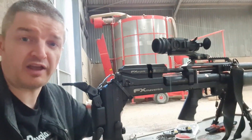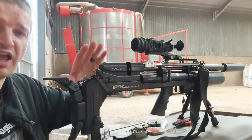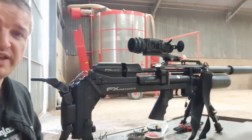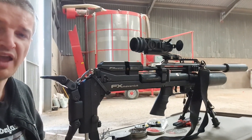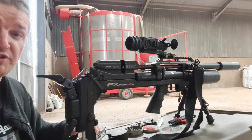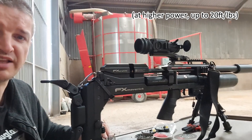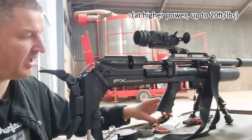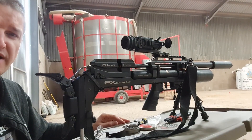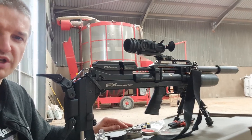Thanks again for that. The Kraken moderator isn't being used to the fullest extent today as I've only got this on 13 foot-pounds. But when the wind calms down I'll go to my other permission and do some 50m testing — testing the IIS's ballistic calculator with heavier JSBs, 10.3s — and see how both the ballistic calculator and the moderator fare.